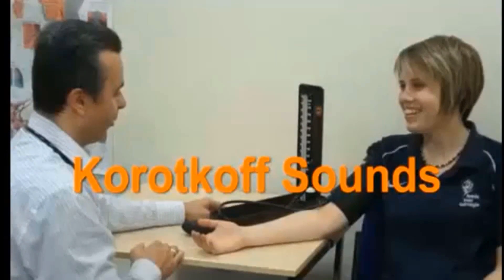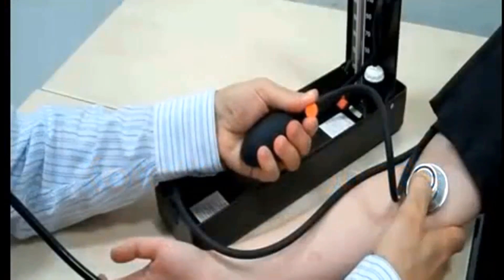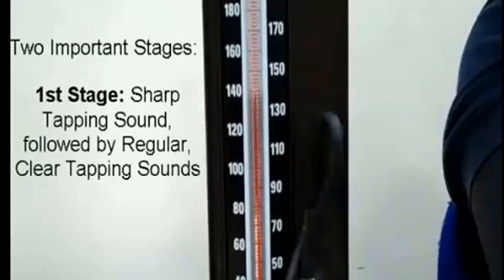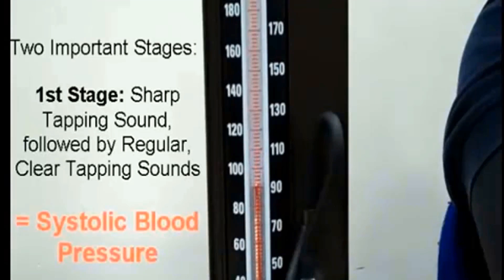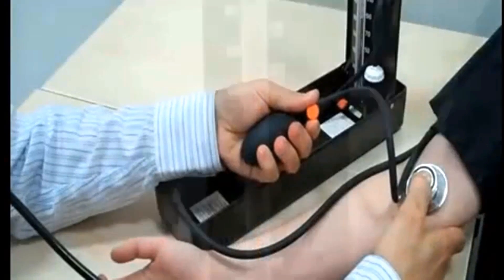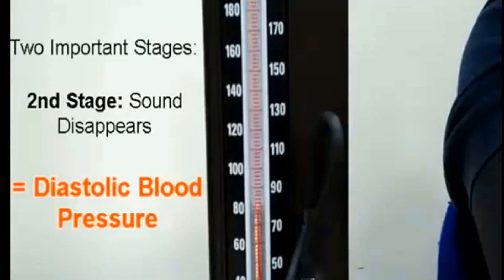Anything faster may likely result in an inaccurate measurement. Continue to listen as the blood pressure cuff pressure drops and the sound fades. When you hear a sharp tapping sound followed by regular clear tapping sounds, that is called systolic blood pressure. When the sound disappears, note the reading, which is called diastolic blood pressure.